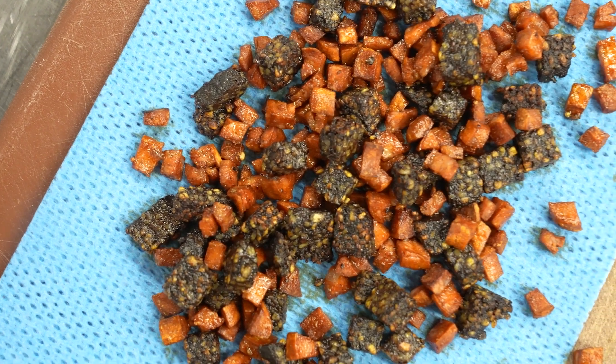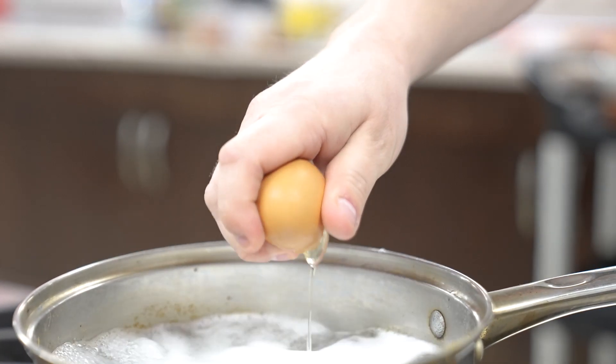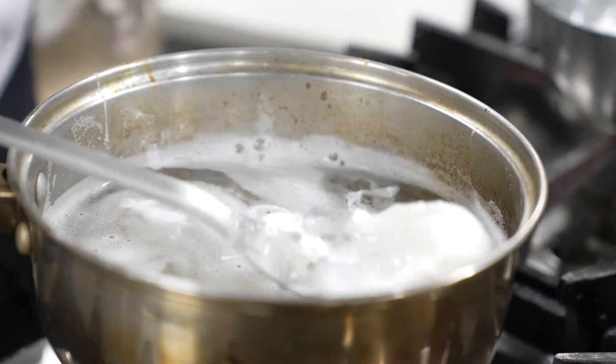Now that we've got the pancakes cooked off and the chorizo and black pudding cooked off, just crack your egg in on a simmer. After about three or four minutes, depending on how you like your poached eggs done, you can take it out.